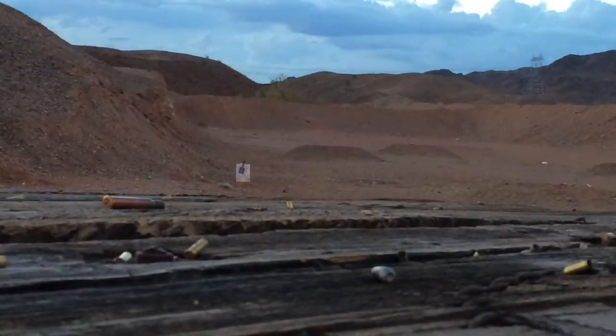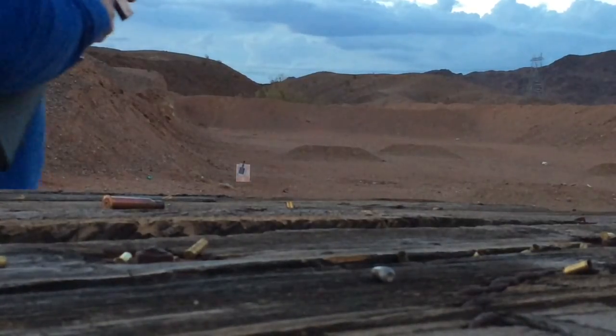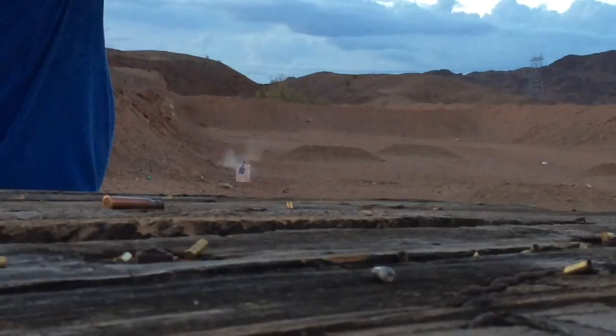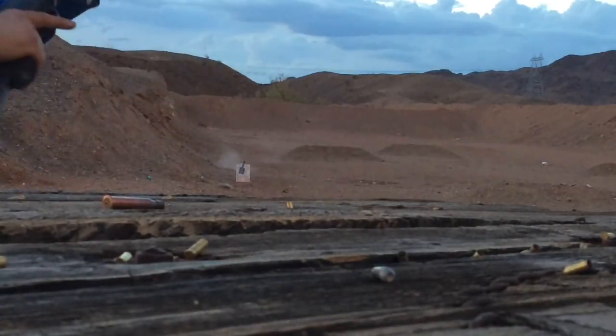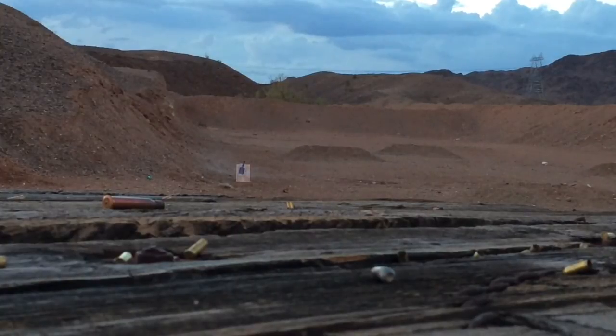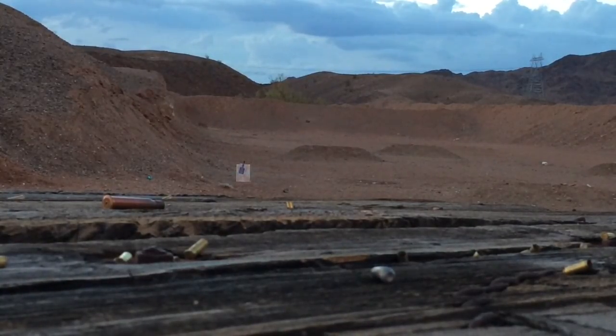Now it's going to be shooting a trigger happy Rambo status. 10 rounds expended.